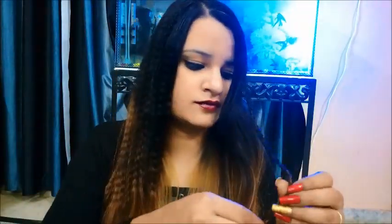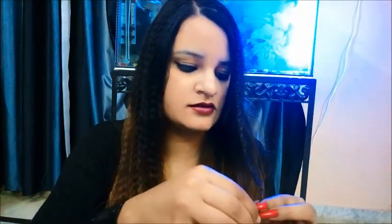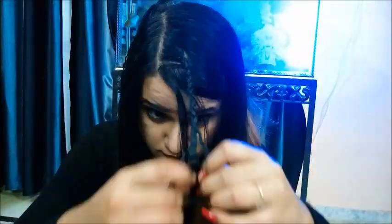Now I will show you the result. I will leave it for about 1 hour — if you leave it for 3-4 hours it will look even better. So I am just opening the braids now. You can see the crimped result.